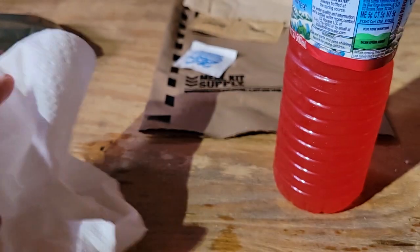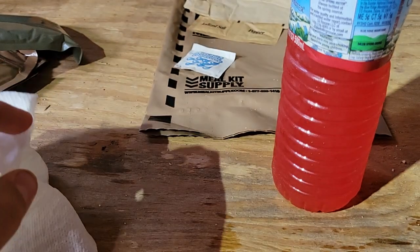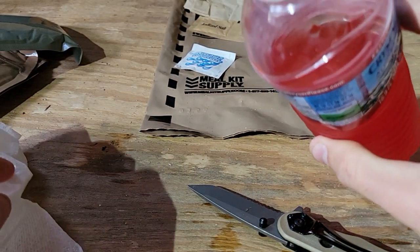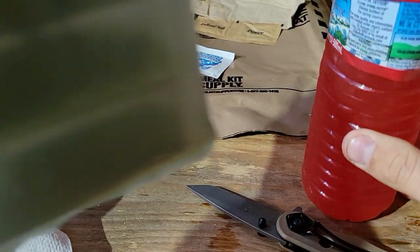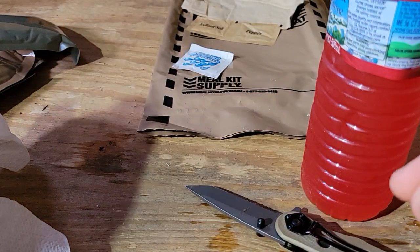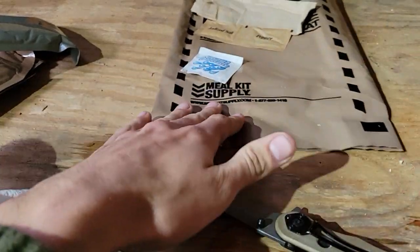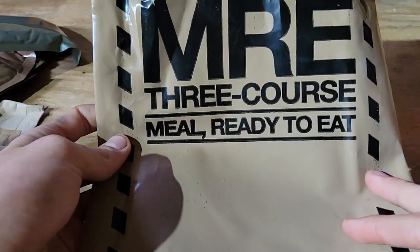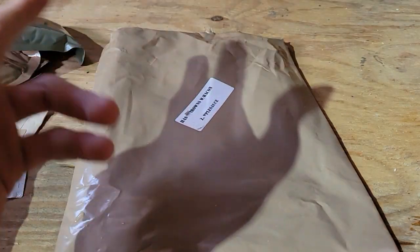Guys, I'm just going to close it up. How to use an MRE — remember: pocket knife, water. You can drink this water — this water here — but not this water. This is your heating packet, do not drink that. I recommend do not — actually just don't do it. And that's going to close it up — how to actually do an MRE, and that's it for a hiking trip. See y'all.